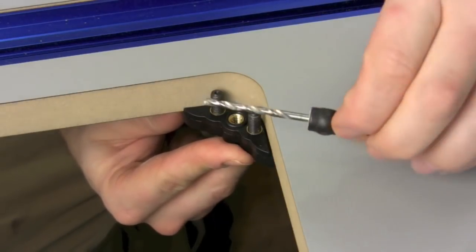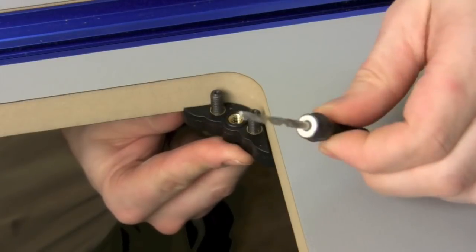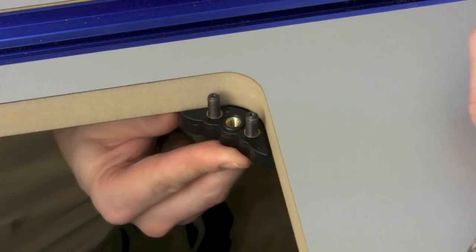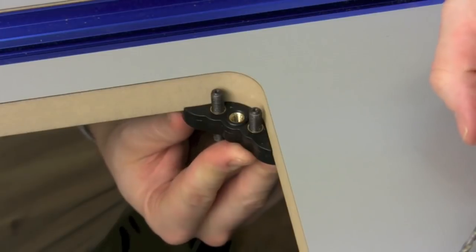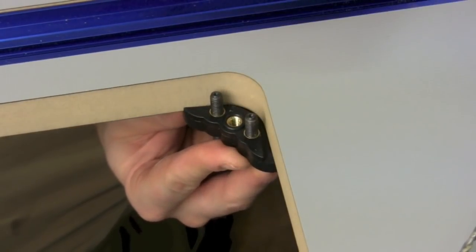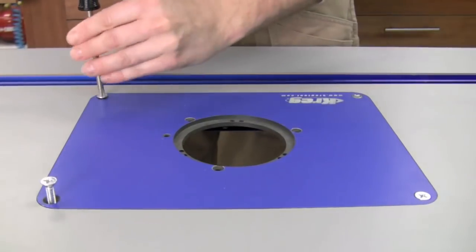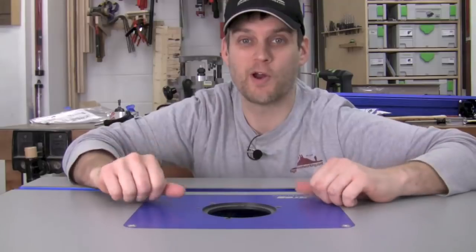So what I had to do is ream out the pre-drilled hole just a little bit. I grabbed a small drill bit, reamed it out a little, got it closer to where I needed. Then I was able to put this all the way into the corner and attach it with the screws, making sure as I tightened them I wasn't pulling it away from the corner. Now my router plate goes in fine. That was a pretty easy fix — 10 or 15 minutes — got the plate in, screw seated well, and we're on our way.